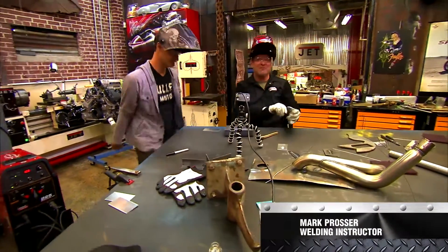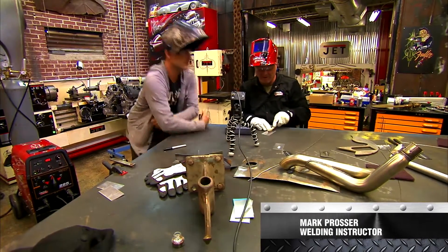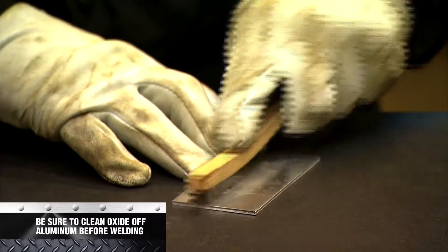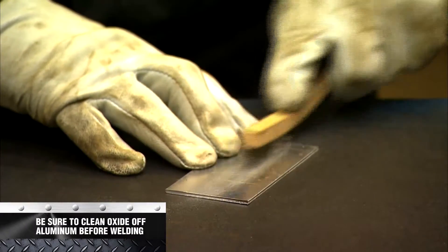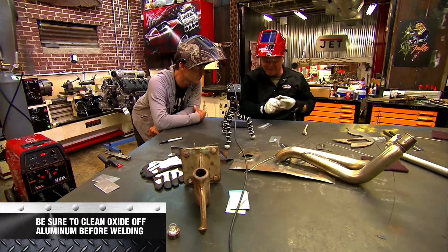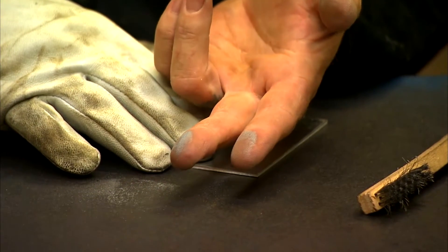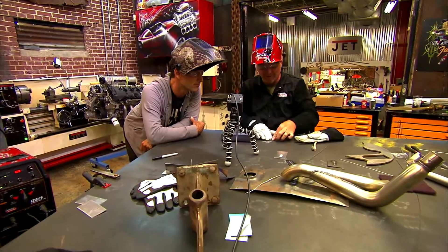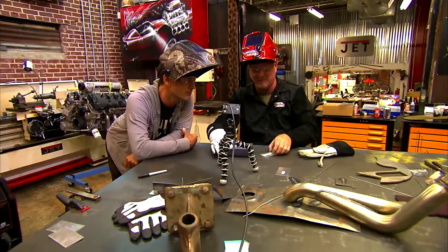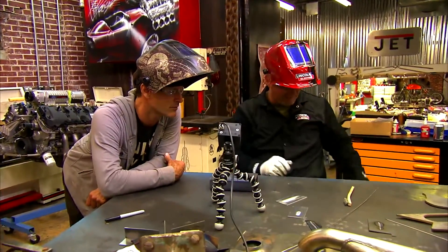One of the biggest problems with aluminum is the oxide — this stuff's got a coating on it. Everybody thinks aluminum is really clean material, but I've got a stainless steel wire brush here. I wire brush it off a little bit and you can see the stuff that comes off. It's just filthy. We've got to get that out of there. Grinders don't work because most grinding discs are made out of aluminum oxide.